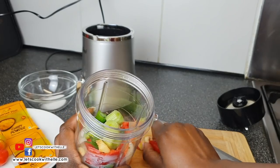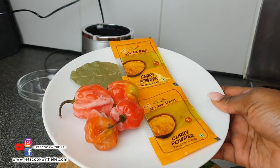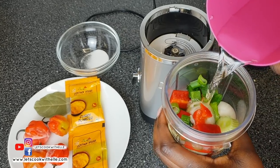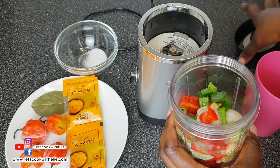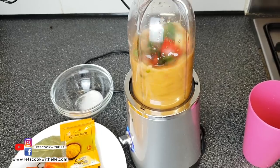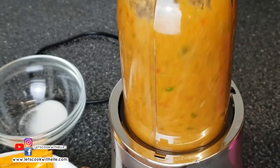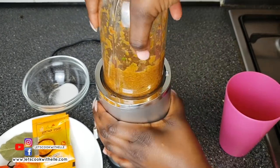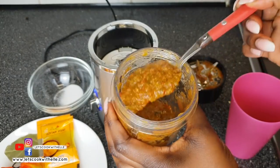Everything has gone into the blender apart from the scotch bonnet, bay leaf, and curry powder. I'm going to add a little bit of water just to make it easy to blend. I blend it into a smooth but not too smooth consistency — just a thick paste like this.